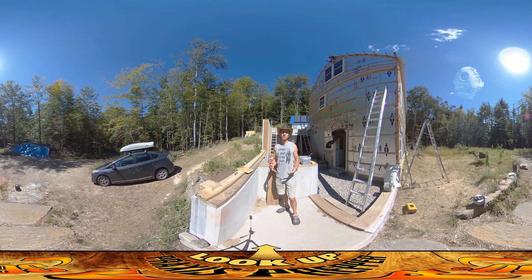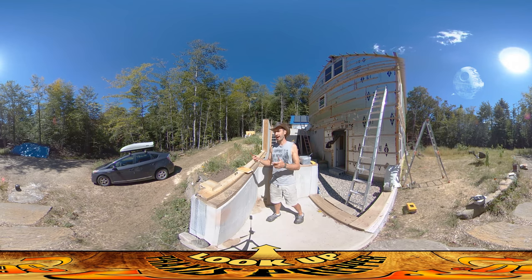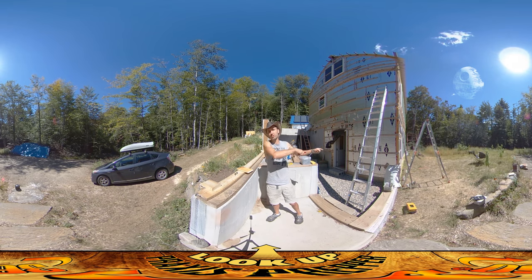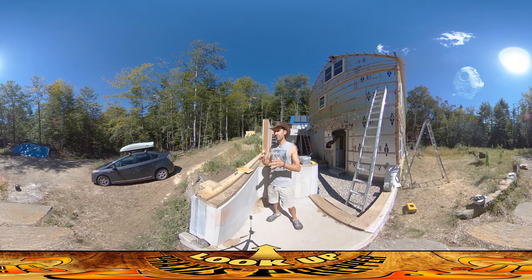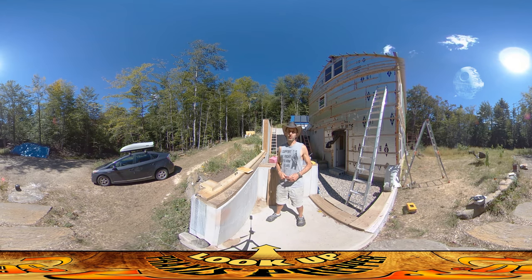It would give me a lot of satisfaction to see this whole wall go up really quickly, but given the fact that I can take all my thinking here and transfer it over there, even though each individual wall is going to go a little bit slower because I'm working on both at the same time, collectively the entire project is going to be a lot faster. And that's what I want to share with you guys today. Thanks for watching.